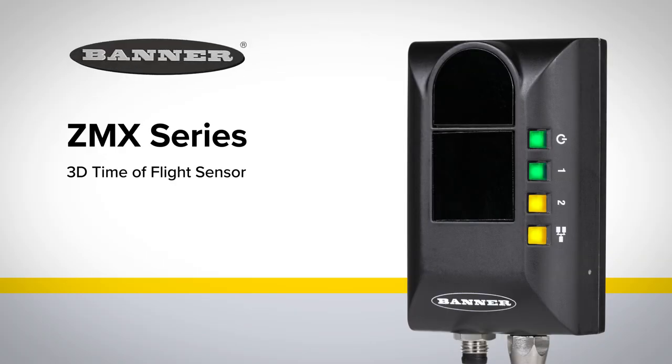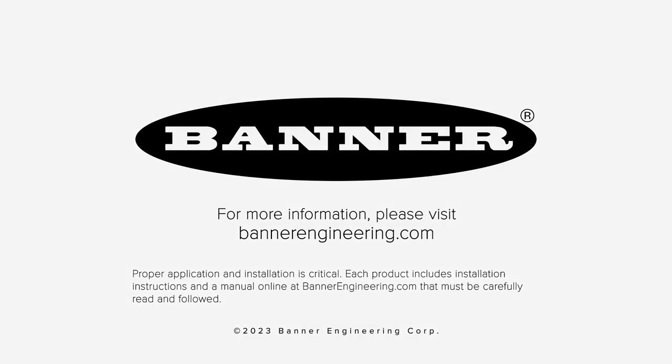Measure and monitor the contents of your entire container, bin, or pallet with Banner's new ZMX Series 3D Time-of-Flight sensor. For more information, please visit BannerEngineering.com.